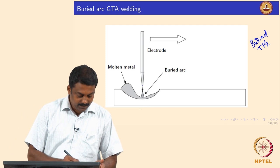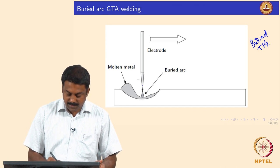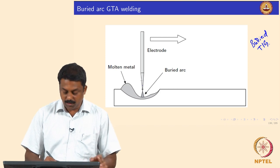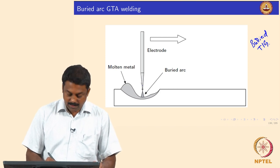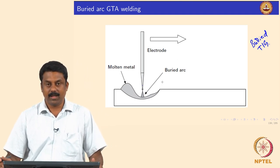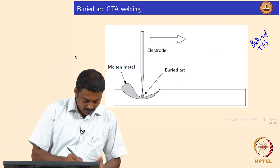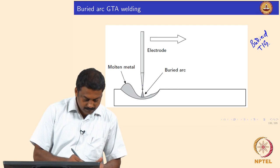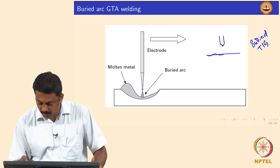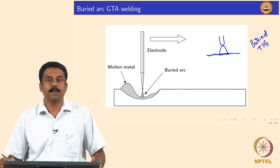This can be very effective. In a conventional GTAW, the electrode is always at a distance from the liquid surface. In the conventional process, you have a tungsten electrode, a molten pool, and an arc between them.